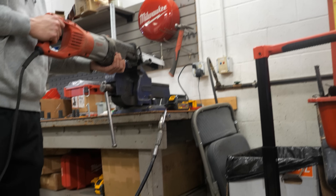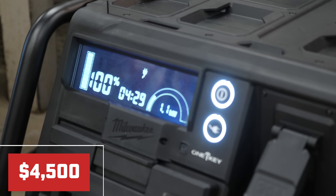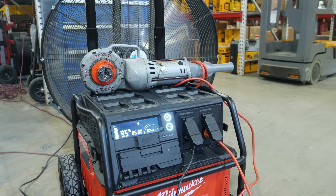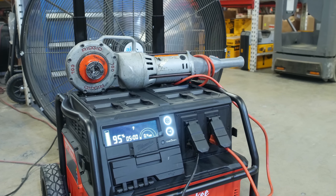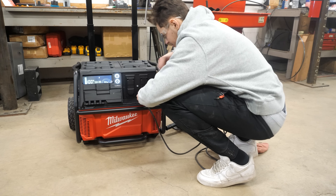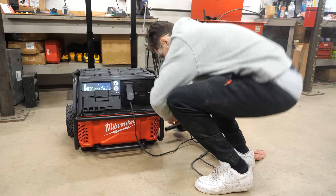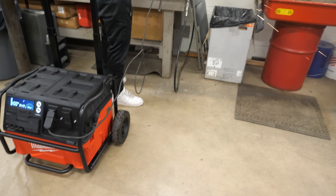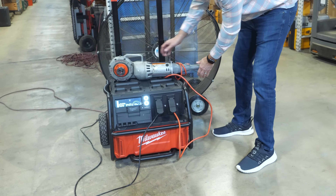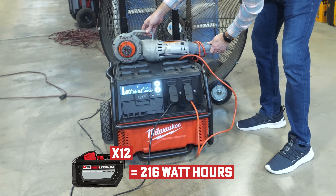Some feedback on this has been mixed, primarily around runtime and price point. At a price tag of $4,500, we understand that's a big investment when a $1,000 traditional generator could probably accomplish similar power. But this device is not engineered for continuous wattage applications like emergency home backup or powering a campsite — it's designed for intermittent applications requiring short bursts of energy. Revisiting the specs, this device has 2.5 kilowatt-hours of total juice. An M18 12.0 battery is rated at 216 watt-hours, meaning the Roll-On is equal to about a dozen of those.